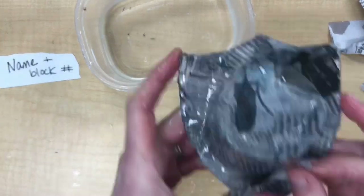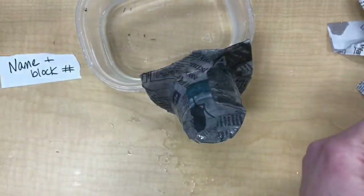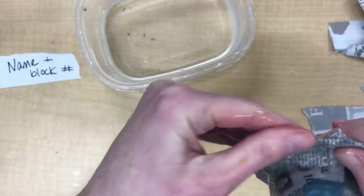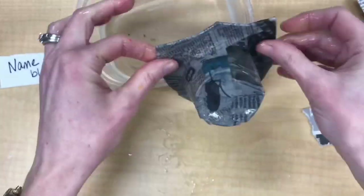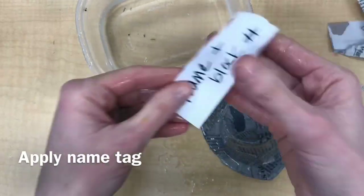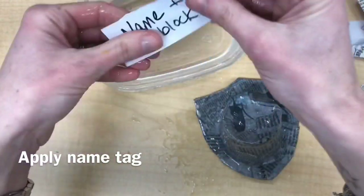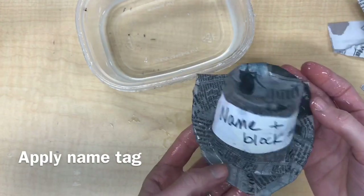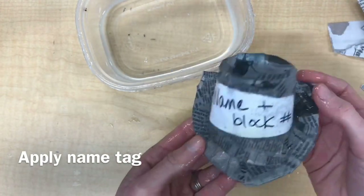I'm going to skip ahead now. I've already placed on two layers of newspaper strips, so I'm ready to put on my name tag. At the end of class, you're just going to paper mache on that name tag that you wrote out at the very beginning of class. Stick it to the neck of your project and then listen for directions as to where you should put your project to dry.